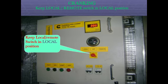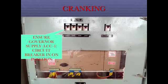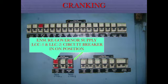Keep local remote switch in local position. Ensure governor supply LCC1 circuit breaker is in ON position. Ensure governor supply LCC1 and LCC2 circuit breakers are in ON position.